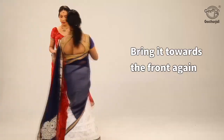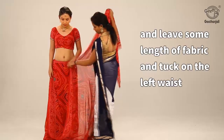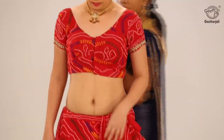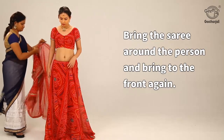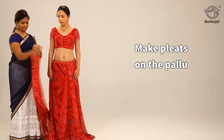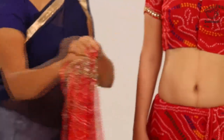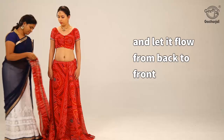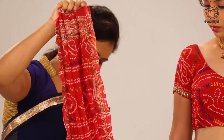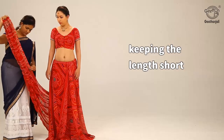Bring it towards the front again and leave some length of fabric, then tuck on the left waist. Bring the saree around the person and bring to the front again. Make pleats on the pallu and let it flow from back to front, keeping the length short.